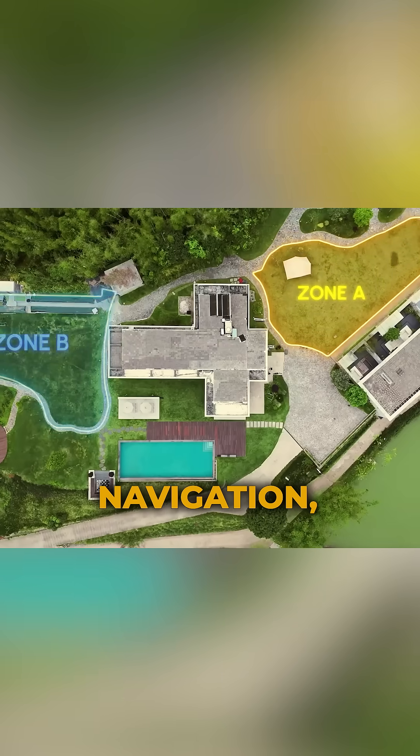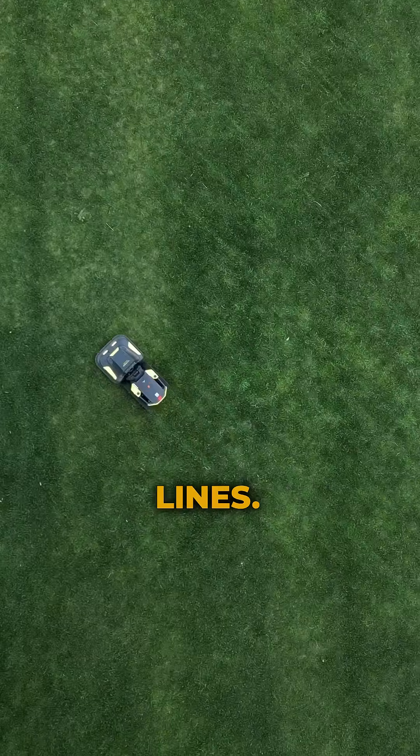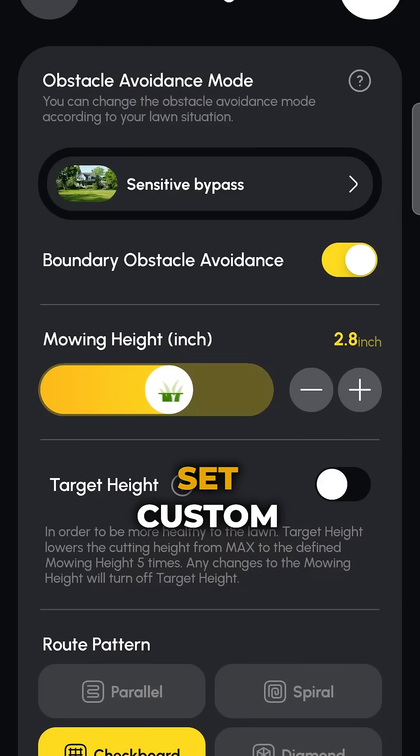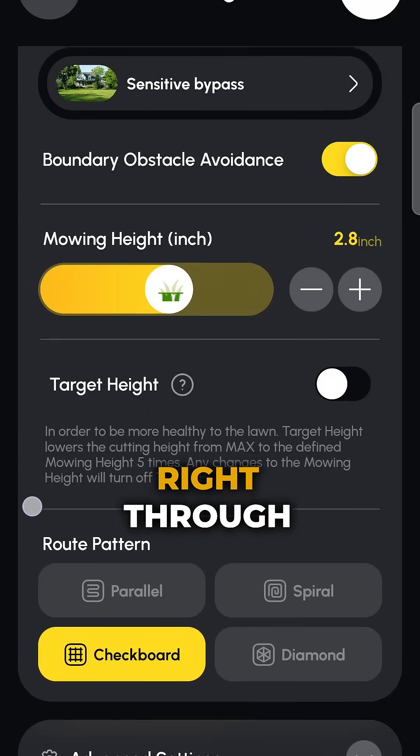With RTK satellite navigation, there's no wires, no zigzags, just straight professional-looking lines. Once you've mapped out your property, you can create mowing zones, set custom patterns and no-go zones, and schedule tasks right through the app.